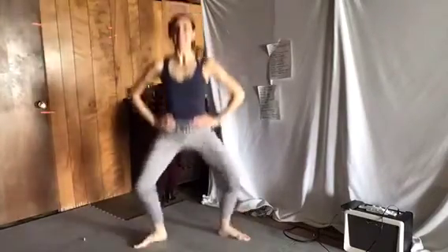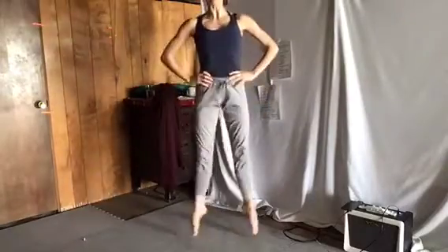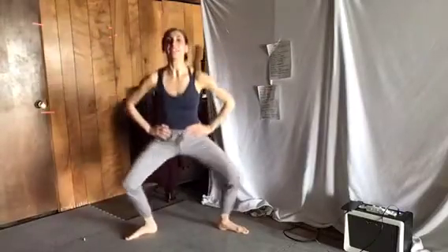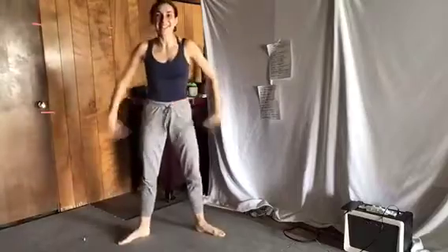And then we do the same in second position. We go one, two, three, four, and jump — six, seven, eight. And again — two, three, four, and jump, jump, jump, jump, and jump. Ready? And go — one, and jump. And again — two, three, four, and jump. One, two, three, four, and again — two, three, four, and jump. And again. Good. Shake it — now that we're nice and warm.